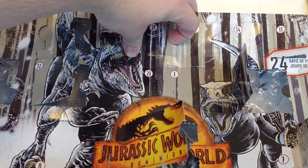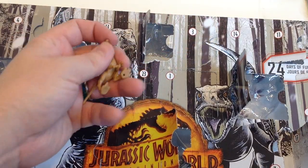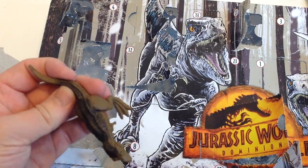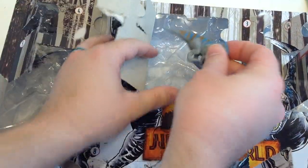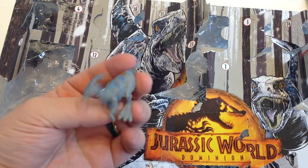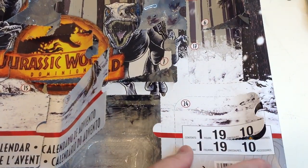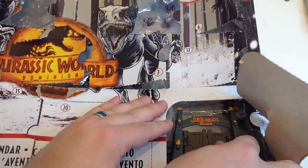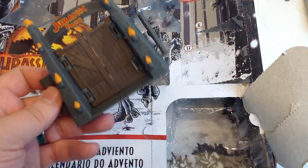Almost there. 21 up top — the Gallimimus. Are your legs okay? Yeah, for the most part. 22 — this good old T-Rex, much darker paint job. 23 — Parasaurolophus, which is really squished. Finally, 24 — it's perforated in the middle here for some reason. The doors can move, and it's the Jurassic Park gate — not Jurassic World. Interesting.